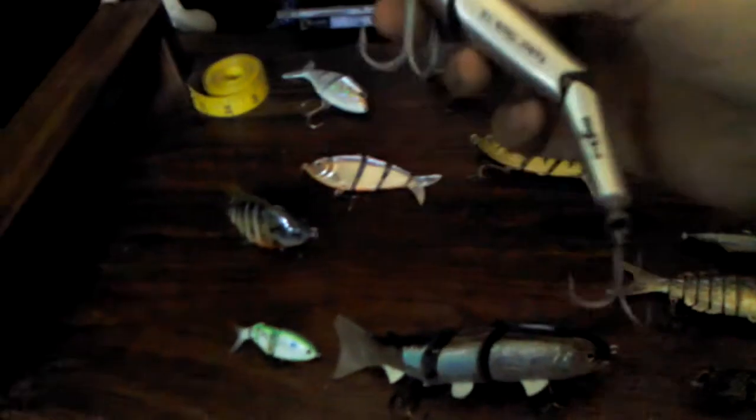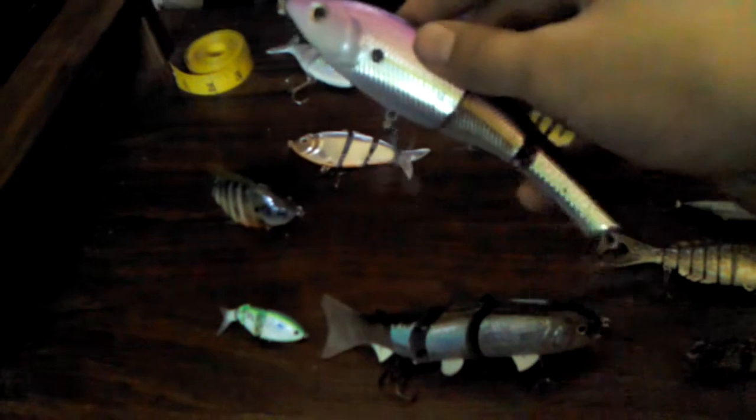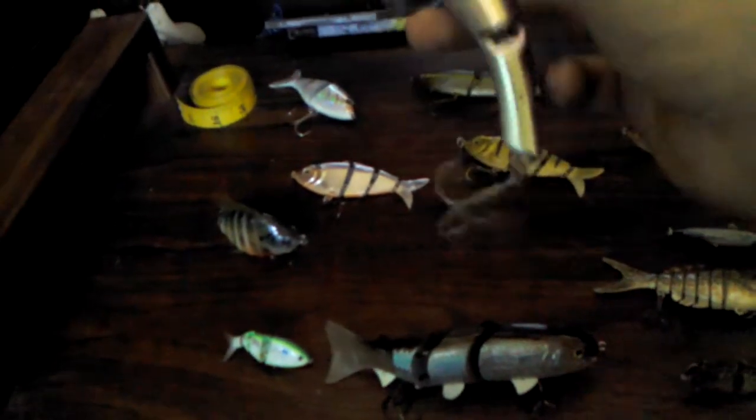Now, this big boy right here is a Storm Kicking Stick — it's a size 16. This is a nice lure. It swims good, but I had a gigantic striper hit this and he ripped this part off. I was kind of bummed — it hit a little bit close to the rock, so it might have made the tail end fall off. But it's a nice lure. It's got a nice big rattle in there and it's got the saltwater hook.